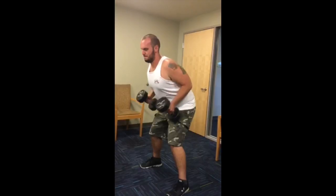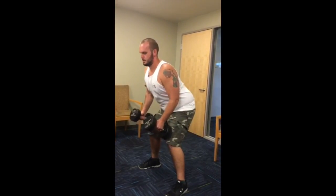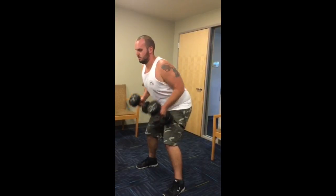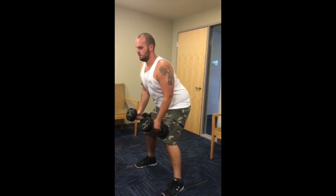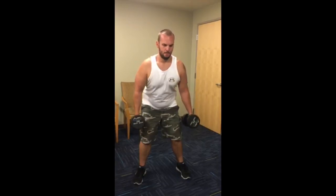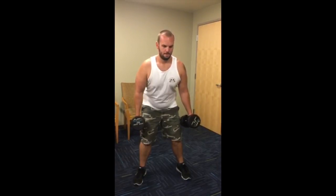To perform this exercise, you need to lean forward so your torso forms a 90 to 100 degree angle to the floor, and hold two dumbbells in a neutral grip. Pull the arms along the length of your body, bending them so that you raise your elbows as high as you can. Maintain the contractive position for one to two seconds while squeezing your shoulder blades together.